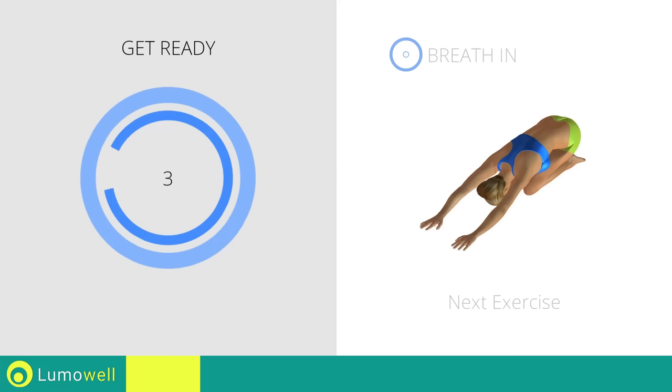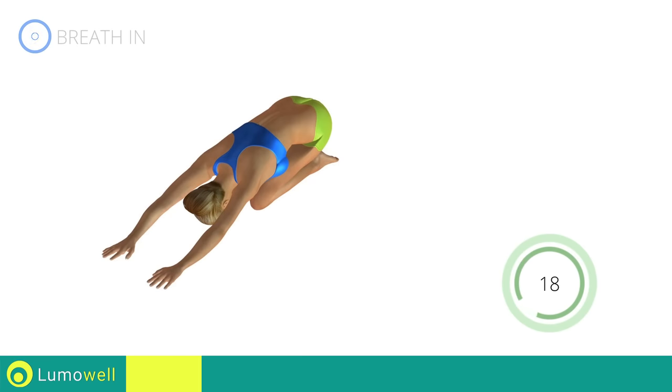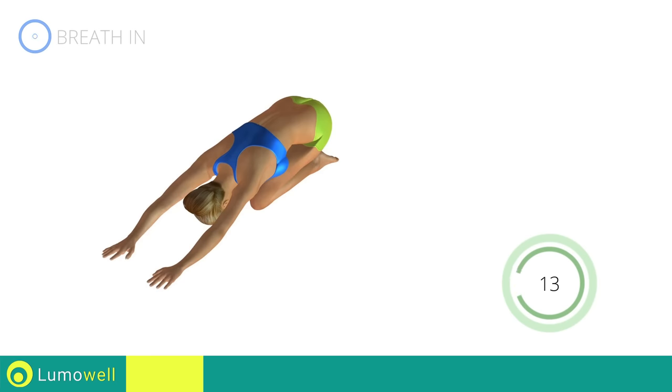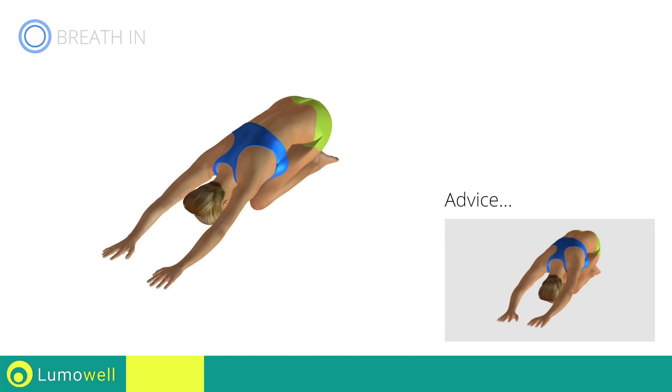Three, two, one, go! Don't look forward — relax the neck by bringing your forehead to your knees. Don't bend your arms; keep them constantly outstretched.